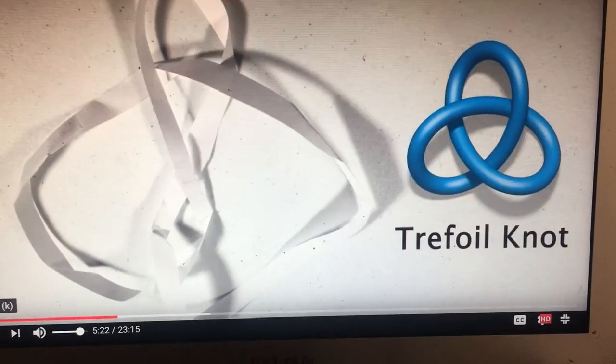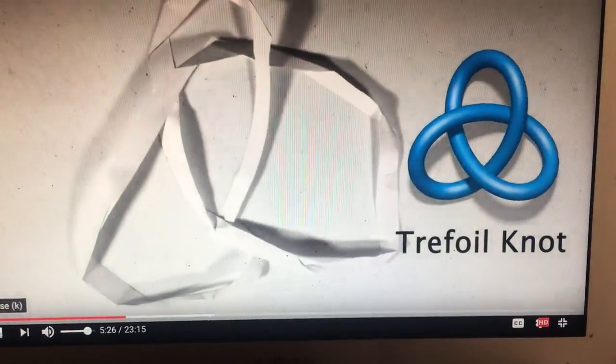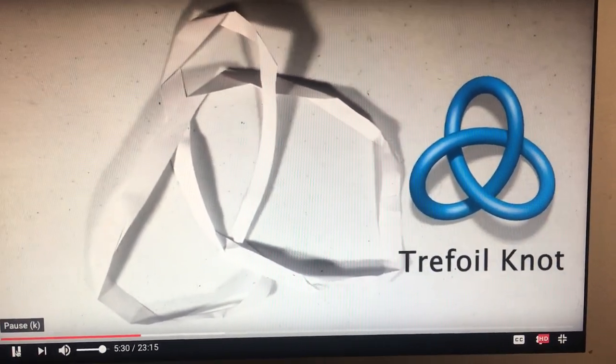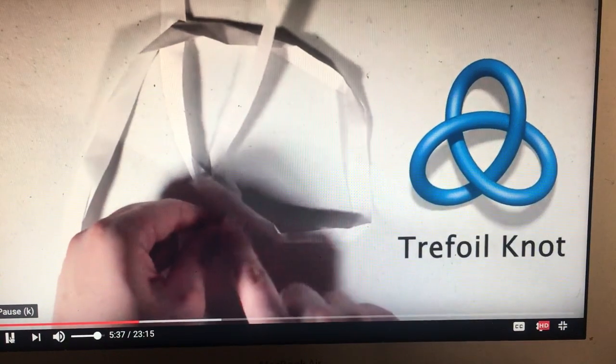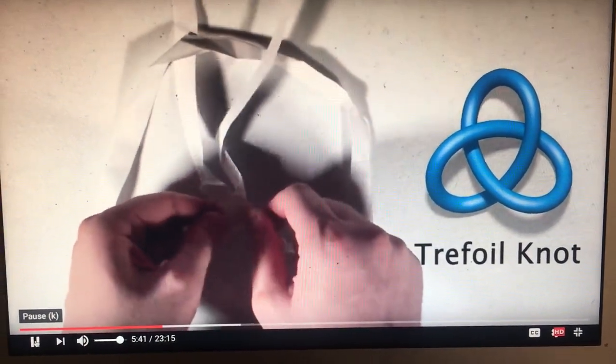This is actually a specific type of knot known as the trefoil knot. Let me try rearranging it so it looks more like the graphic. Now, this isn't a knot like in your shoelaces where they have loose ends — in this case there's nothing I can do to unknot the paper without tearing it. But if I could move the knot through itself in just one location, it would become totally unknotted, otherwise known as the unknot.